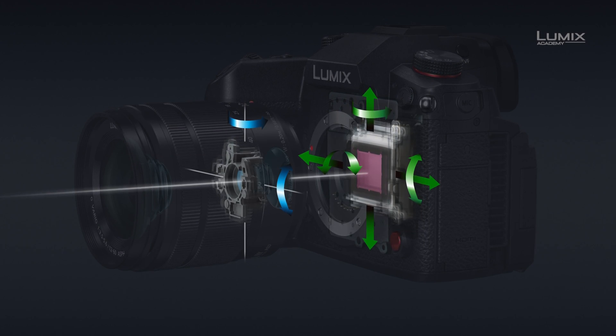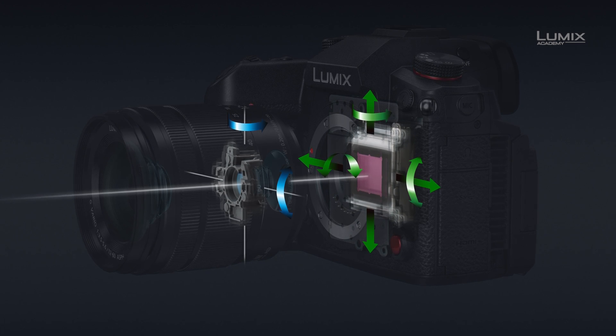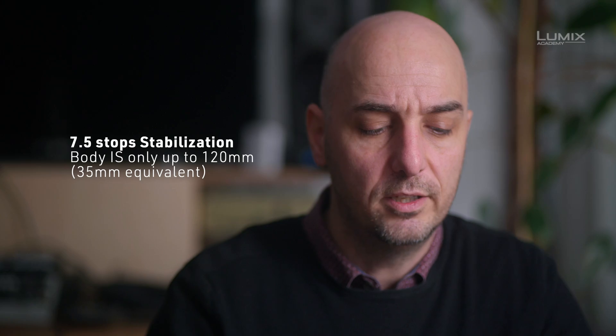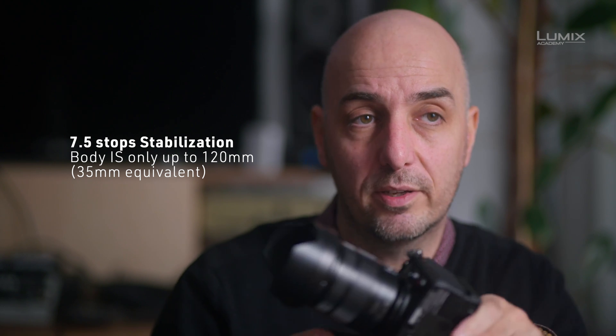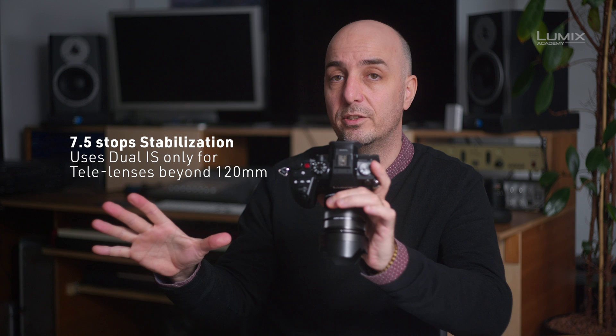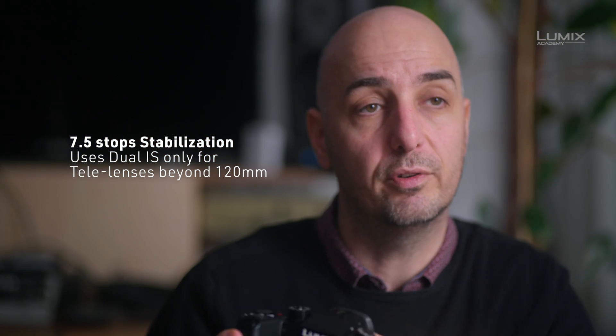One thing many users will appreciate is the new stabilization — not just better because of more calculations, but the entire hardware system is redesigned from the ground up, delivering seven and a half stops of image stabilization. Impressively, it doesn't need lens stabilization to do this. It works entirely in the body, so you can mount any lens you prefer and still get the full seven and a half stop stabilization.